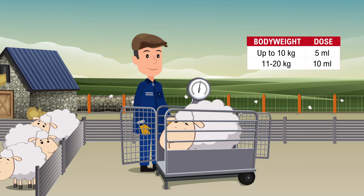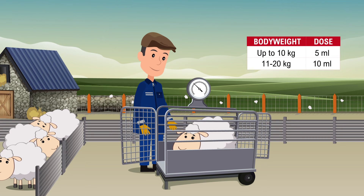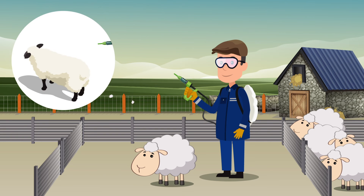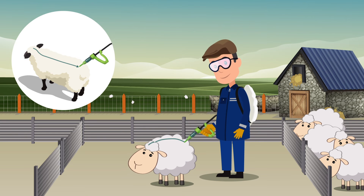The dose rate to treat ticks on lambs under 10 kg is 5 ml followed three weeks later by a 10 ml application. The product is not to be used in lambs less than one week old. With the straight green nozzle attached to the applicator, apply the product as a pin stream from the crown of the head to the top of the rump.